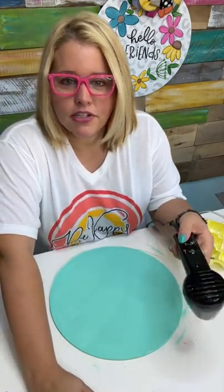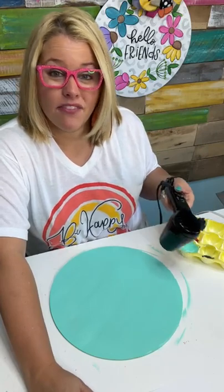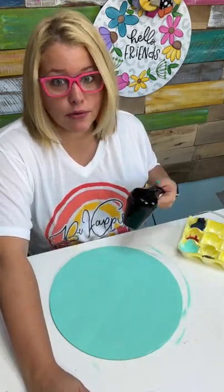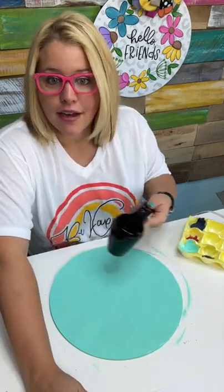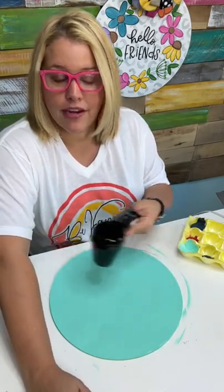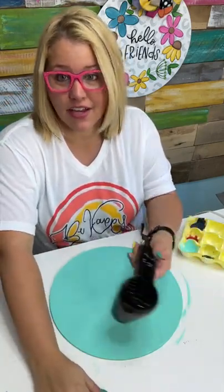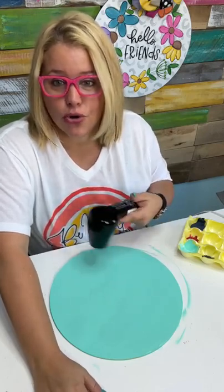Michelle says she finds that MDF signs from the Dollar Tree tend to warp in Florida humidity. If you cover them with a really good clear coat sealer they should do okay, and if you keep them up year round you may have to give them a new coat of sealer once or twice a year to make sure they don't warp. The ones from the Dollar Tree are made from about one-eighth inch thick material, so that is definitely going to warp very easily. The ones that I sell are quarter-inch thick.